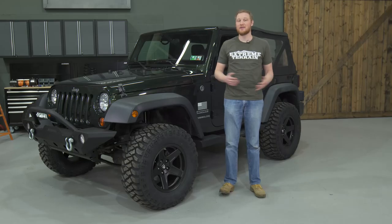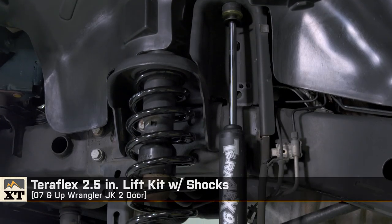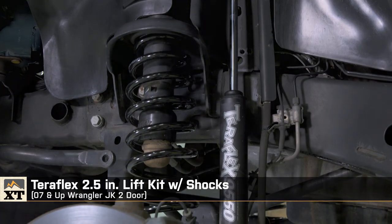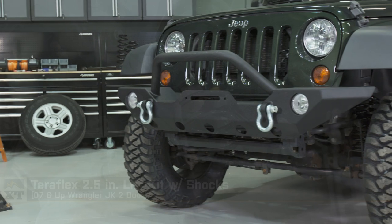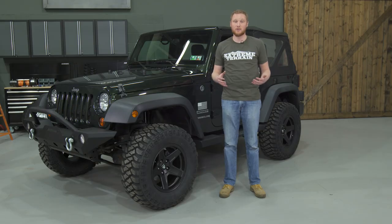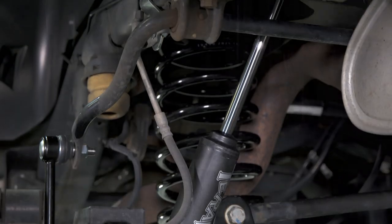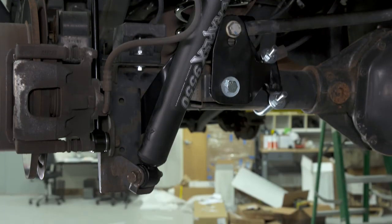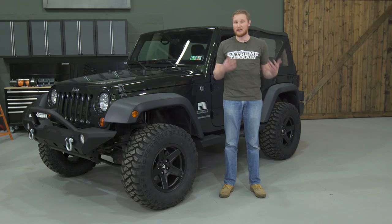We chose this TeraFlex two and a half inch lift kit with shocks because it's really complete. The kit includes four new coil springs that provide two and a half inches of lift, but they're also going to be stiffer, which will help with the additional weight of our new front bumper. The kit also includes four TeraFlex Nitro shocks. The nitrogen charge in the shock can help to prevent foaming and cavitation that can sometimes occur when you work a shock really hard.